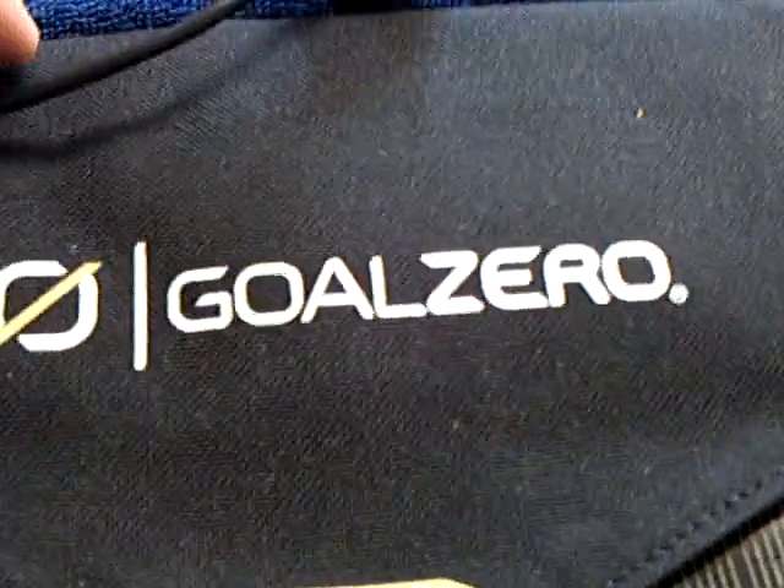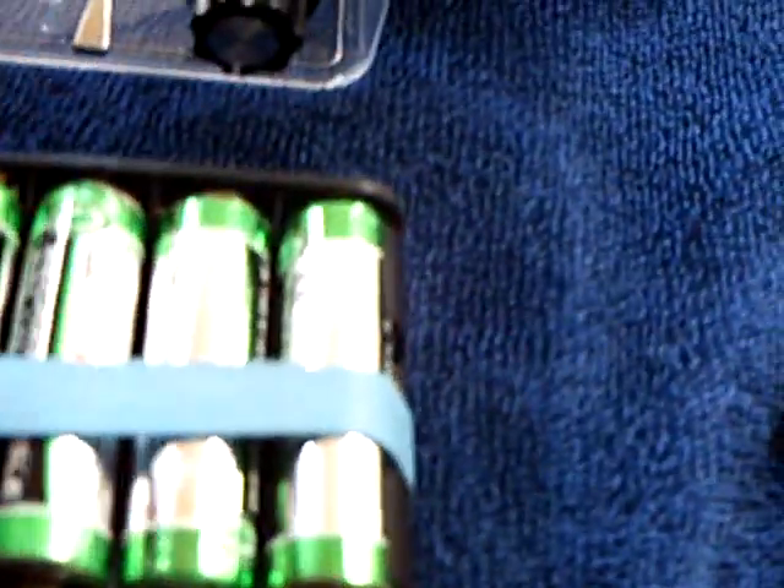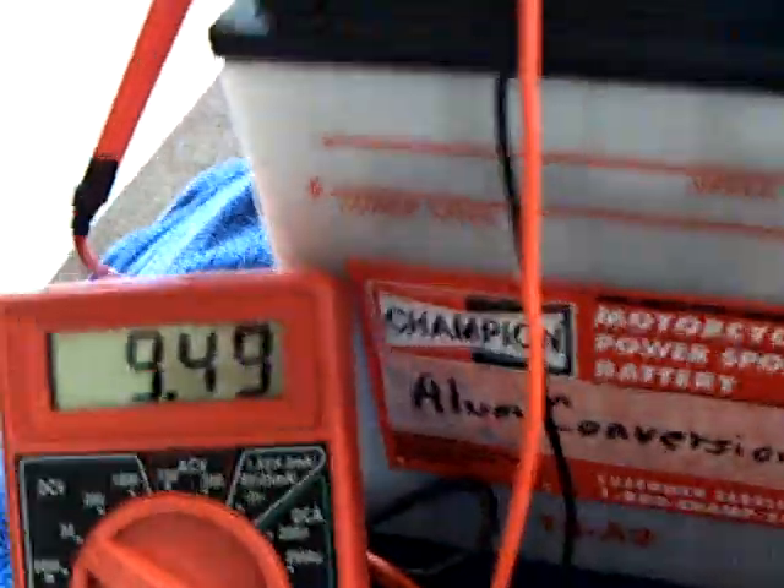I used this solar panel here, this Goal Zero. I have the panel but not the light. This is about a 4-watt panel that I'm using with this light that I use over at Catalina. I was using these rechargeable nickel metal hydrides, which are about 10 volts, so I thought maybe this alum converted battery would work. And it does.